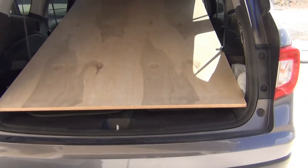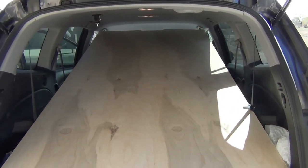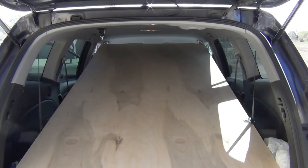There you go, you just slide it in, put it up on top of the headrests and you can transport a 4x8 sheet of plywood. This is 3/4 inch, but it fit just fine.